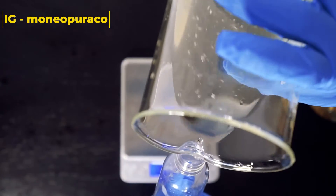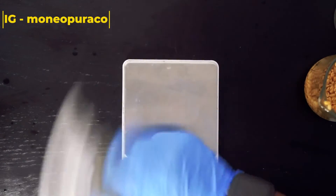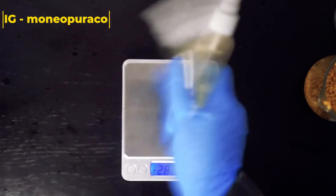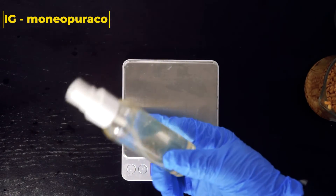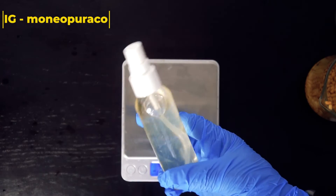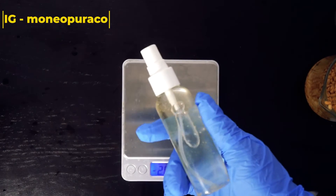All that's left to do is place it into your spray bottle. I will leave the formula in both percent and grams in the description box below. If you do not know how to transfer a recipe from percent to grams, or from grams to percent, I will link videos for both in the description box below.